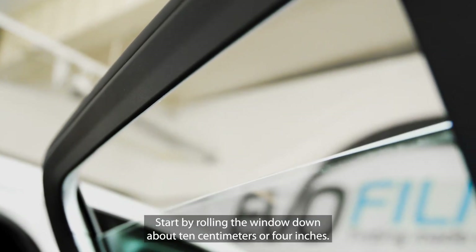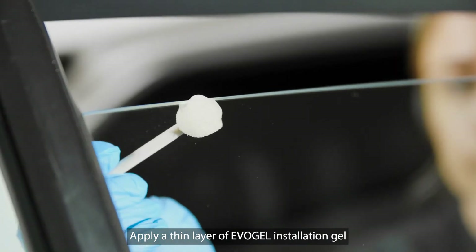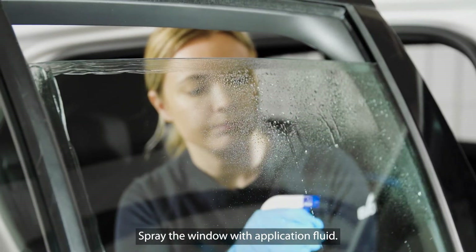Start by rolling the window down about 10 centimeters or 4 inches. Apply a thin layer of EvoGel installation gel along the edges of the window using the sponge brush. Then spray the window with application fluid.